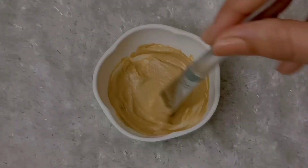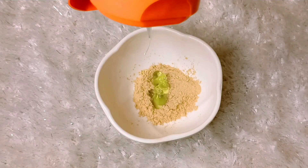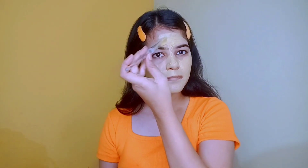Our next face pack is the Multani Mitti face pack. For this we need only 2 ingredients: Multani Mitti powder and aloe vera gel. The benefits of Multani Mitti — it absorbs excess oil from our face because it is rich in magnesium chloride. It also gives our face a cooling effect and cleans dirt and impurities from our pores.